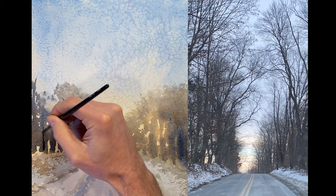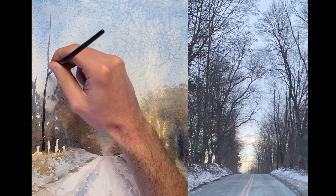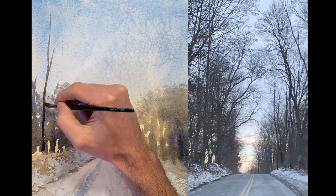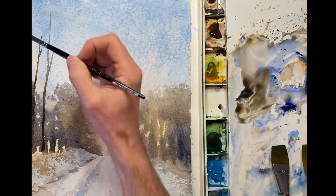I'm using a small flat brush to begin to paint in the trees in the foreground. Notice how dark the trees are from the reference photo, because the light is all the way in the back on the horizon and not shining on the trees.